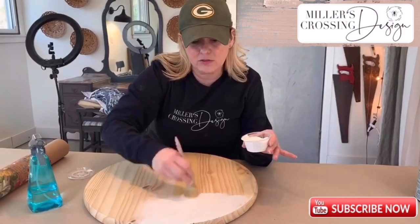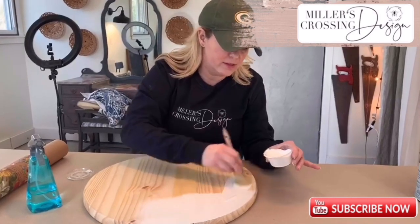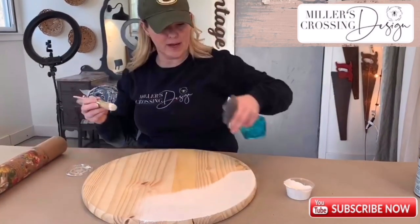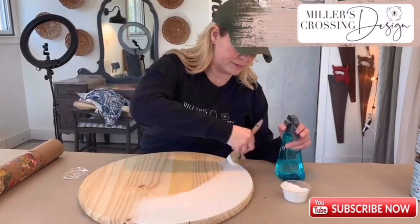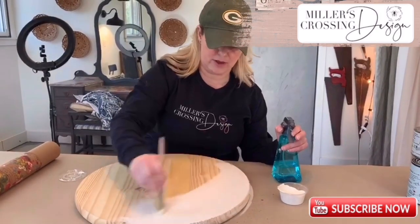I like to use water with my Debs DIY paint — love it — to kind of move it around. I use my spray bottle and water, and it kind of pushes the paint around the board. I'm not the neatest painter, just so you know.